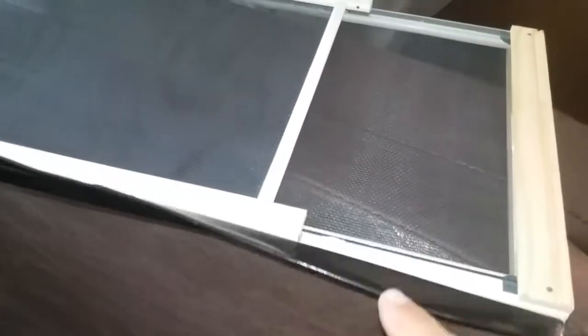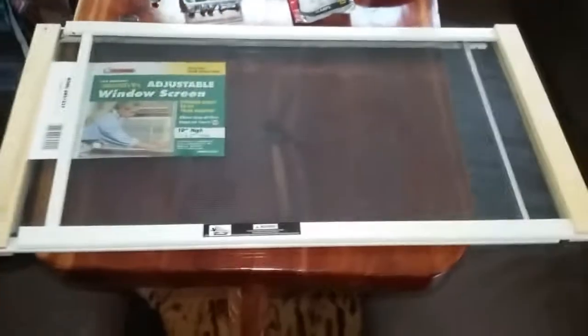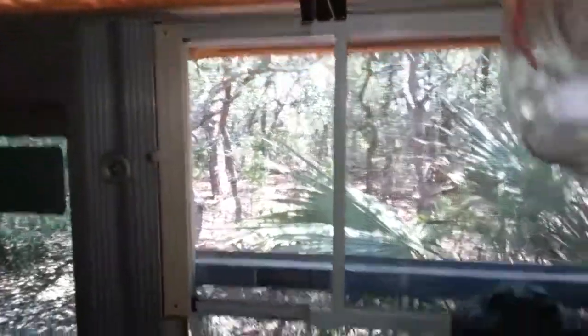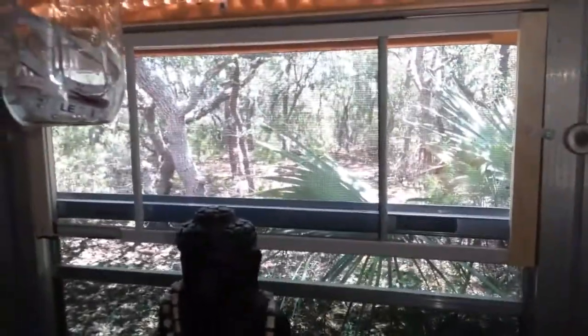I've taken a piece of two-inch gorilla tape and made my own weather stripping flap on the bottom, as you can see. That covers all the gaps from the top and bottom — really you only need it on the bottom because the top fits really tight into the aluminum frame of the bus window. You can see how nice that looks and it fits perfect.